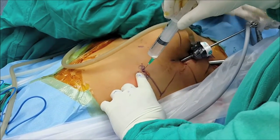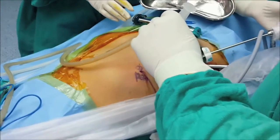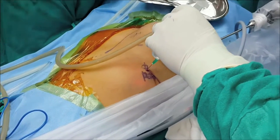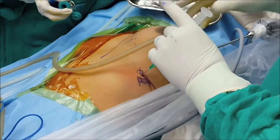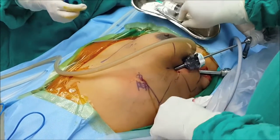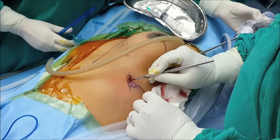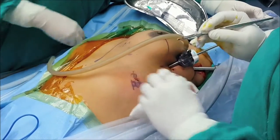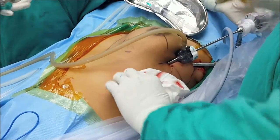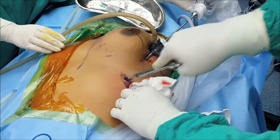We changed our port placement from a more medial to a more lateral position. This is the second port which allows us to do a complete radical dissection without having to swap our arms. When putting ports in the chest, it is very important not to exert too much force — control it and always do it under vision. I make the incision just enough for the ports to fit in very snugly. These are metallic ports and usually do not cause much skin burning or related problems.